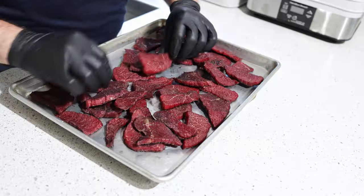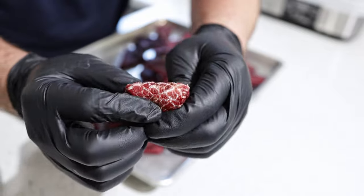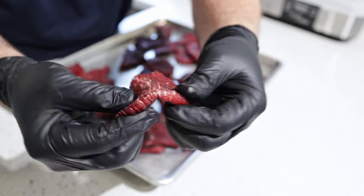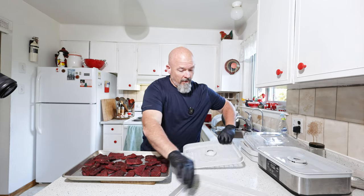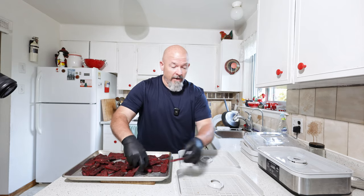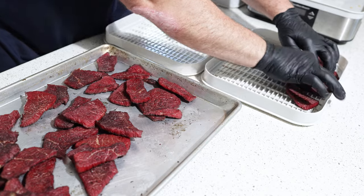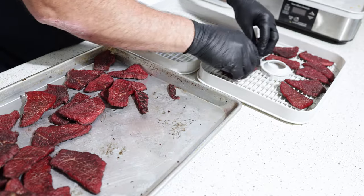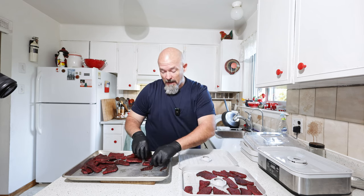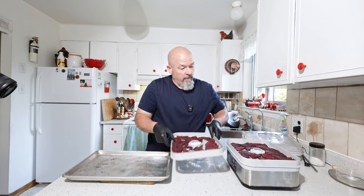After four hours in the smoker, if you look closely there's still quite a bit of moisture in the meat. So what we're going to do now is load up the dehydrator trays and get this going, because these pieces have to have virtually no moisture in them. Remember, you want this as a survival food — able to go backpacking, camping, whatever, without refrigeration and not go bad on you.